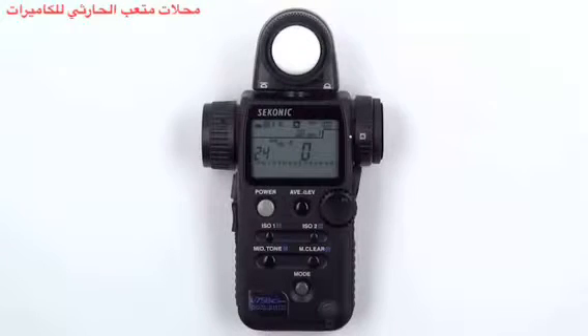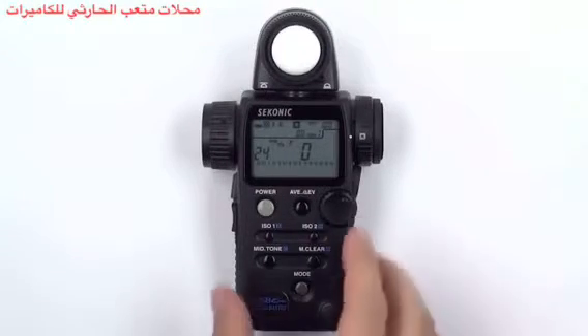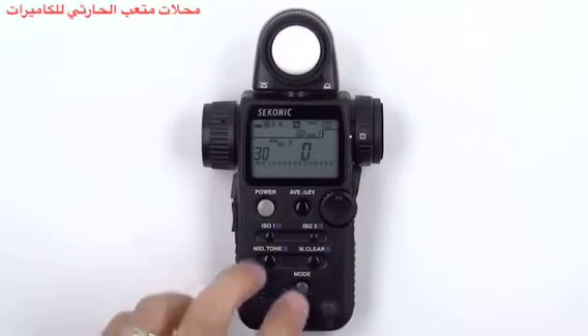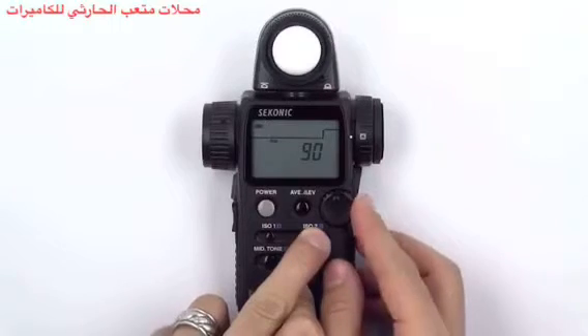Once you have your settings dialed in, it's simple to make adjustments. To change your frame rate, simply rotate the jog wheel. To change your shutter angle, press and hold the mode and ISO 2 buttons and rotate the jog wheel.